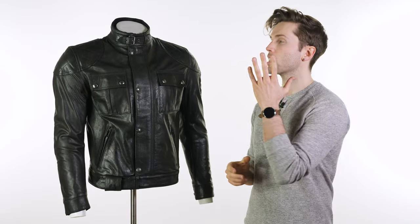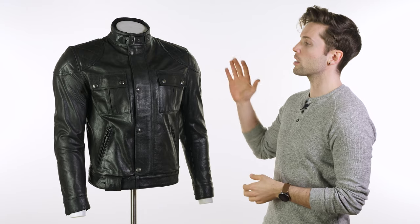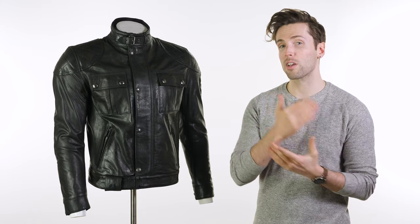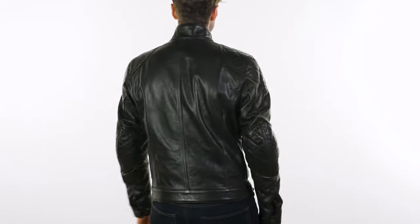Belstaff also like to partner their jackets with D3O, so this one has D3O in the elbows and the shoulders. It has a pocket for a back protector but doesn't actually come with one. I would always recommend going for the extra back protector and just sticking that in there — for safety's sake it just makes sense. But it's not too obvious, it doesn't make it look like you've got a hunchback. It's subtle and not that noticeable from the outside.